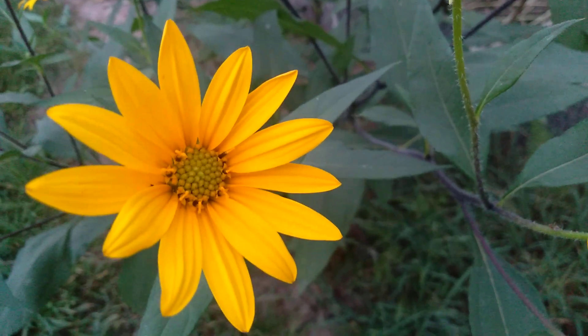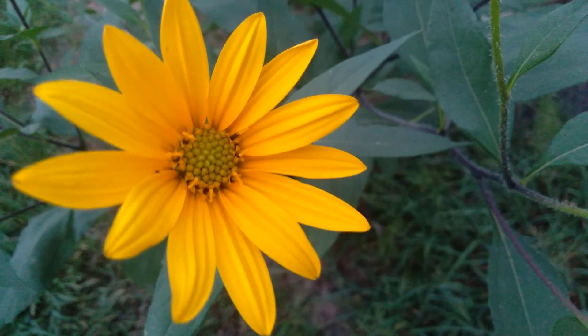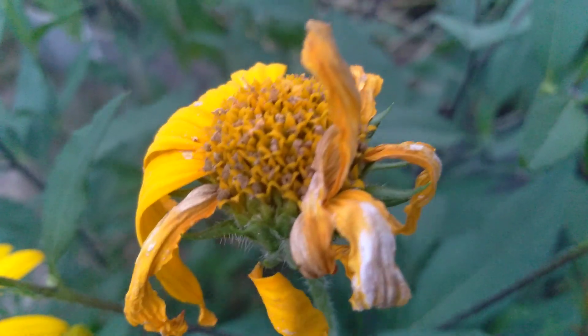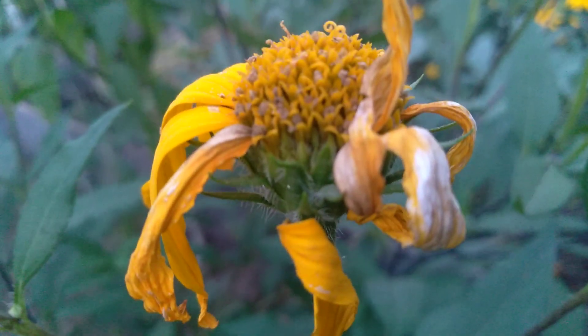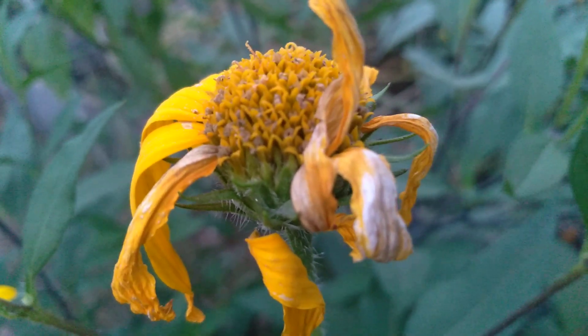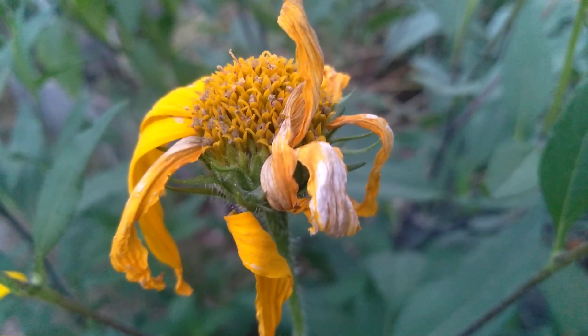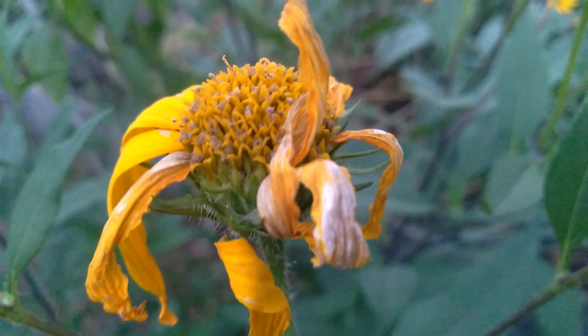You have to be careful where you plant them, obviously, but just look at that — they're stunning, absolutely stunning. I'm making this video because a couple of them are starting to die off, and inside there are going to be a bunch of little seeds. Everyone talks about planting Jerusalem artichokes from tubers, which is the quickest and easiest way.